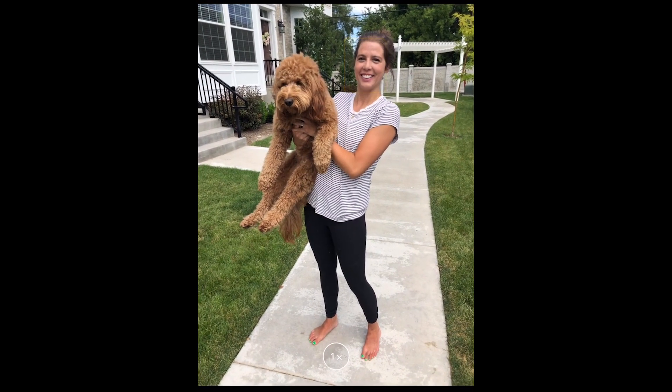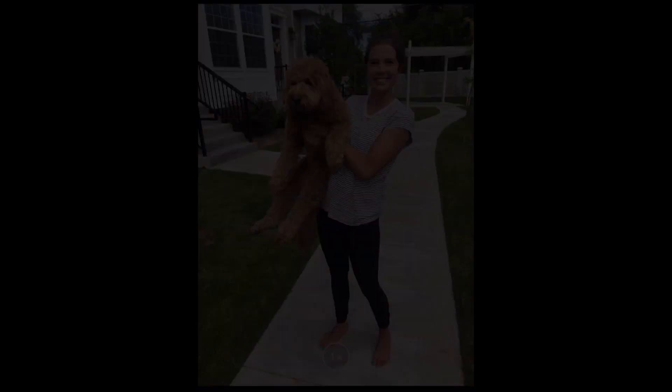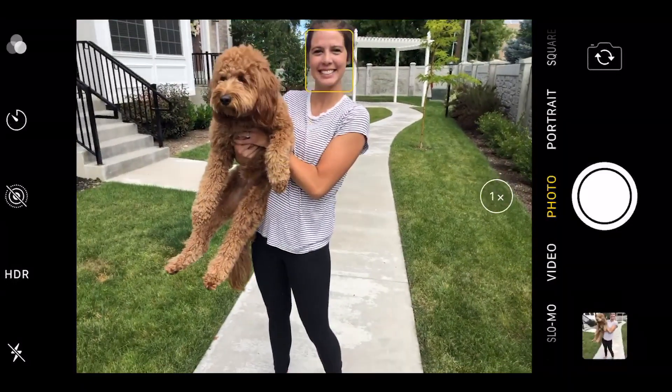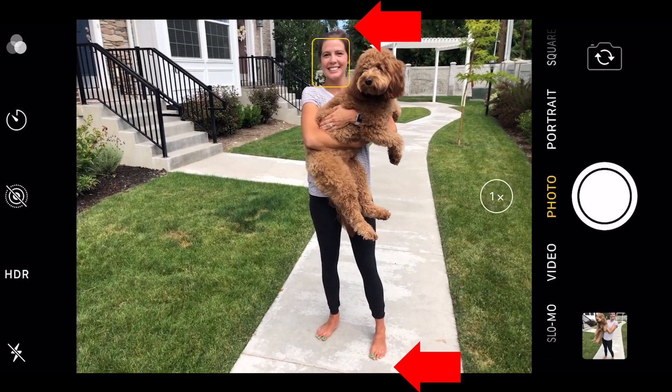Once you have the photo app open, put equal amount of spacing above their head and below the feet. You can move them slightly off-center, quickly tap on their face to focus, and start snapping a few photos. Then you can switch to landscape and do the same thing — make sure you've got about equal spacing above the head and below the feet and start snapping photos.